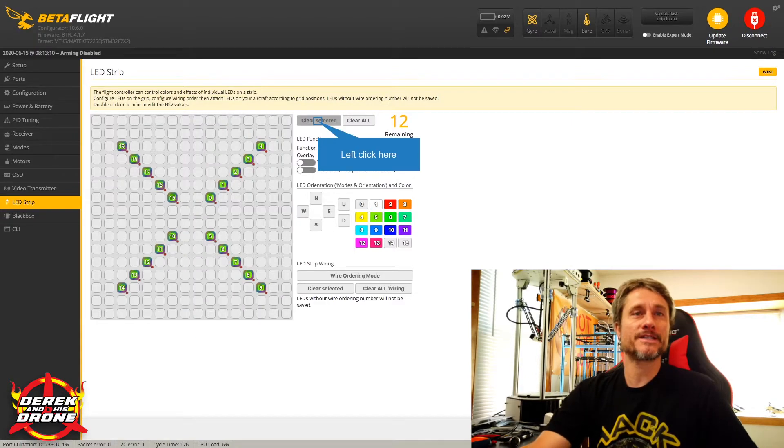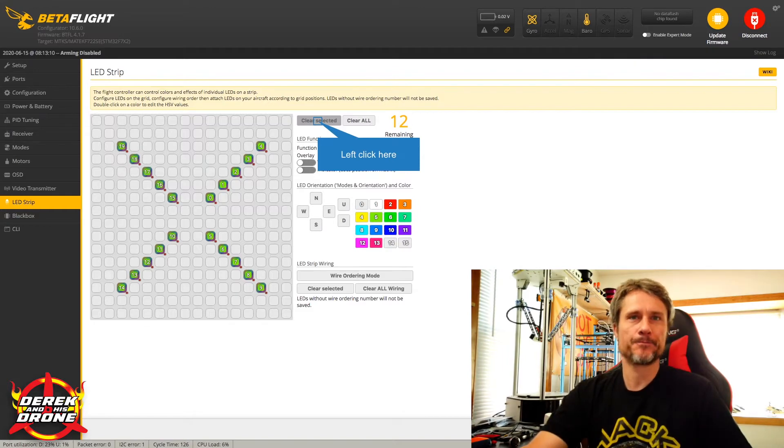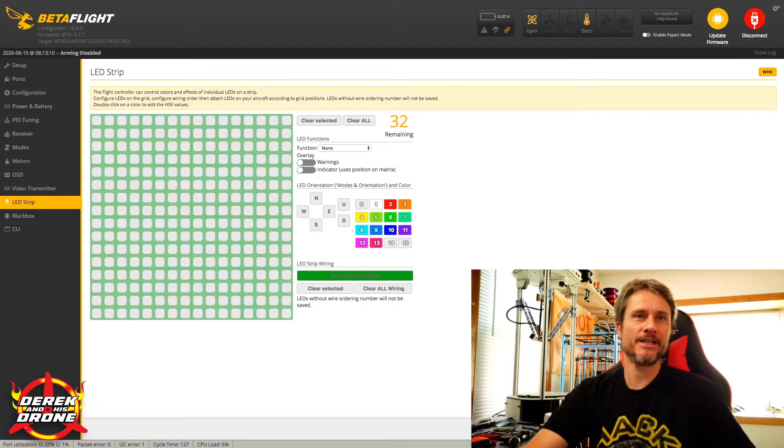I want to start with an example of LEDs that are already programmed so you can get an idea of what we're doing. Remember we talked about pixel zero, then daisy chaining to the rest — zero, one, two, three, four — and within this window you want to duplicate the layout as close as possible for a good end result. I'm going to clear all this out and start programming them all over again. Betaflight can address up to 32 individual LEDs. Step one is Wiring Order Mode, which tells Betaflight where the LEDs are located on the quadcopter.